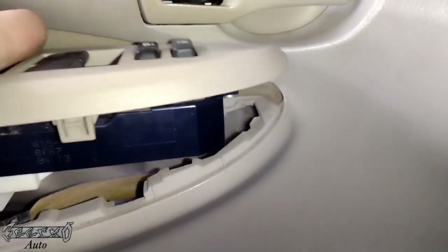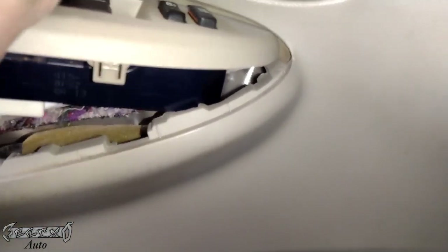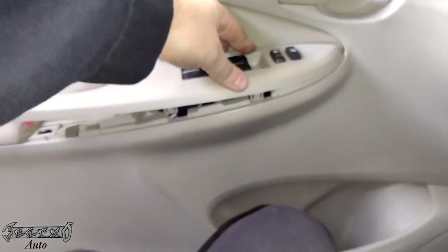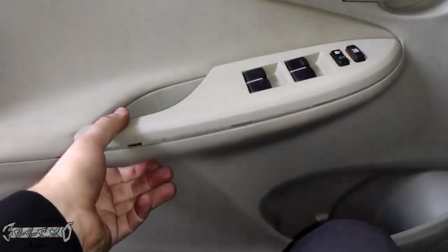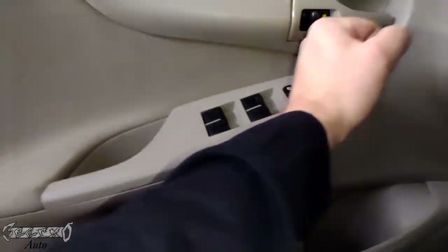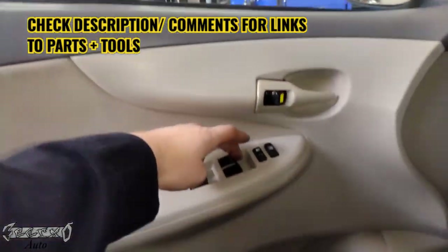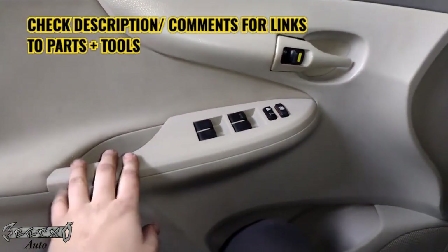Dip the front nose of this in first, get that hook part in like that, then gently line everything up and just kind of push it in — it should kind of fall into place. All right guys, that's about it, hope this video helped you out. Test it out, thanks for watching and I'll see you next video.